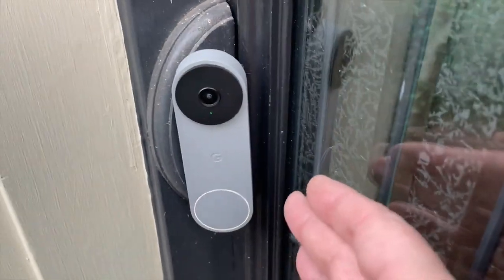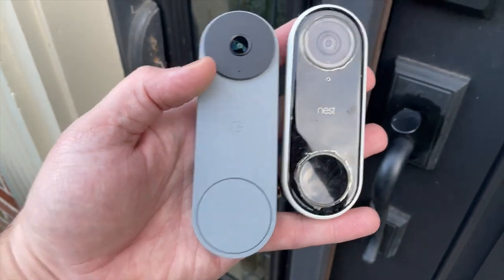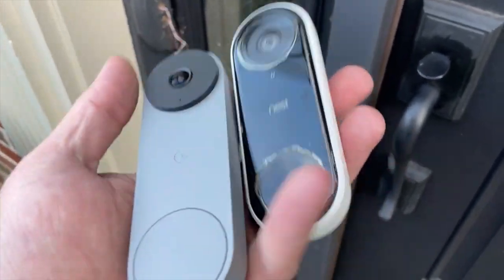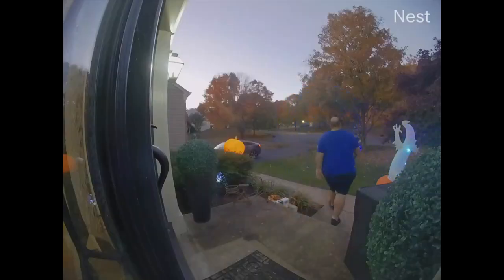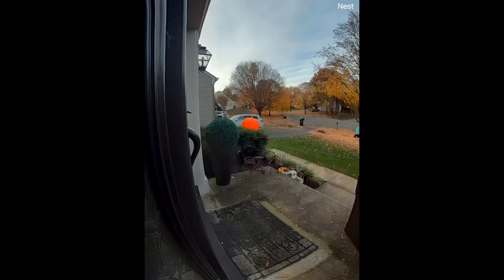I just picked up the Nest Doorbell second generation — this is the wired one. If you're like me and came from the Nest Hello, that previous doorbell was amazing, but unfortunately it's just too old to continue using. What I loved about it was the wide angle — now everything is vertical and you can't see as much side to side.